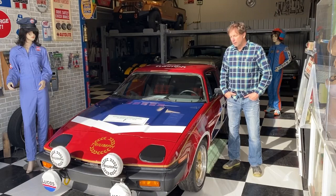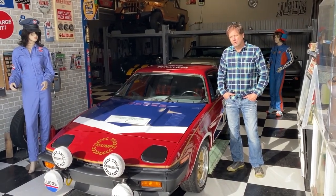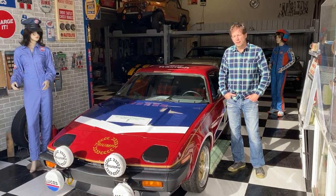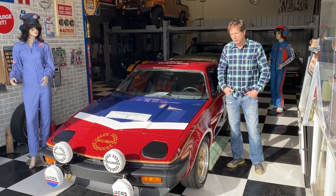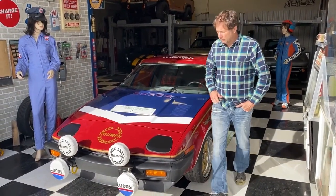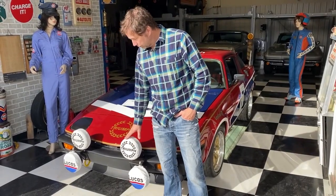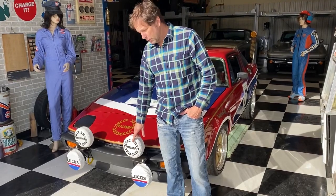So here we have a 1978 TR7 V8 done in the inspiration of the original rally cars from 1978. Tony Pond is the one that drove a car very similar to this. He had the same type of fog lights in the front, and as you can see, it has the same covers that he would have had. These are hand-embroidered — they're not decals.